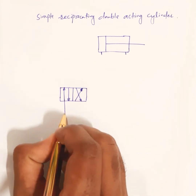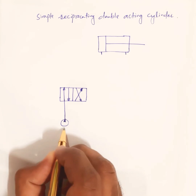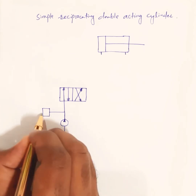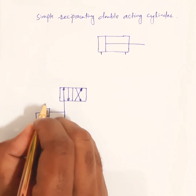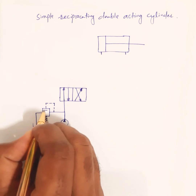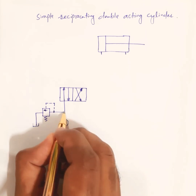Next, we draw the power pack. There should be a pump, then a tank, a pressure relief valve, and a tank connection. There is also a pilot signal line. This is a normally closed type of pressure relief valve with an air connection.